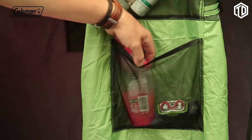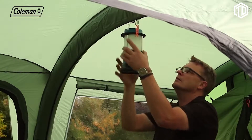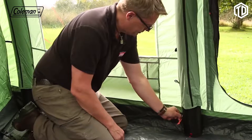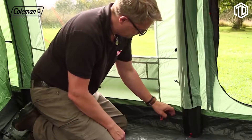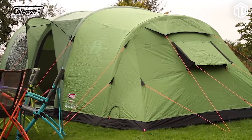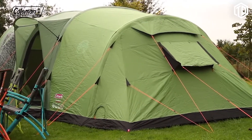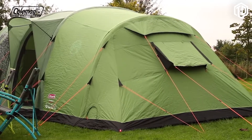Numerous storage pockets in the bedroom and living area, along with lighting loops, make it easy to keep the tent tidy and organised, while the power cord vent and velcro tabs allow you to run power inside the tent to operate some extra home comforts. Thanks to the Coleman Fast Pitch Air technology, the Valdez 6 can be effortlessly set up by one person in under 10 minutes.